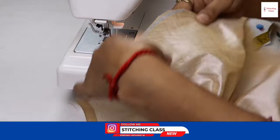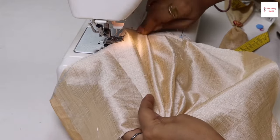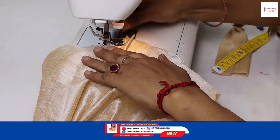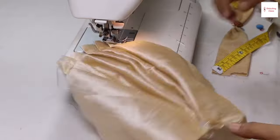Now we are going to put this plate on top. We will stitch the plate on top of the plate.